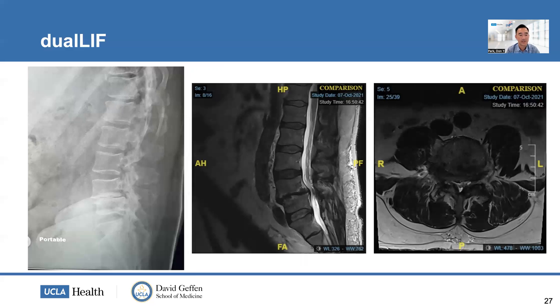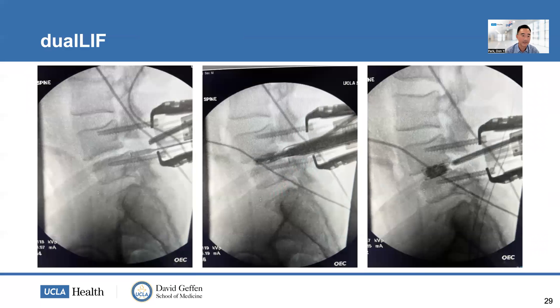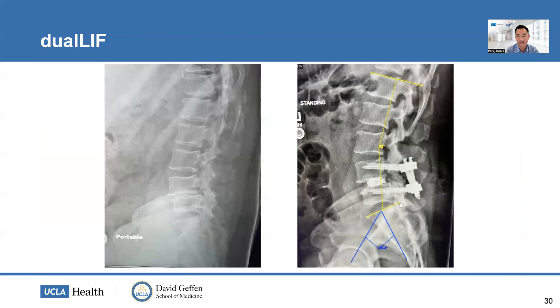This second case involves a very collapsed L4-5 grade one spondylolisthesis with severe stenosis and significant foraminal stenosis. Because of the significant collapse, I placed a pedicle screw retractor on the contralateral side, then performed the dual portal laminotomy, bilateral decompression, and facetectomy. I accessed the disc space using sequential dilators and maintained distraction with the pedicle screw retractor, allowing me to place the cage into final position using the endoscope. The final construct shows pretty significant height restoration and restoration of lordosis.